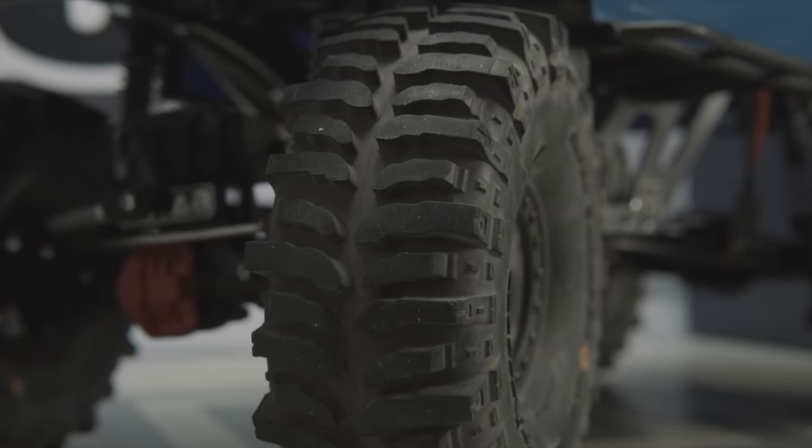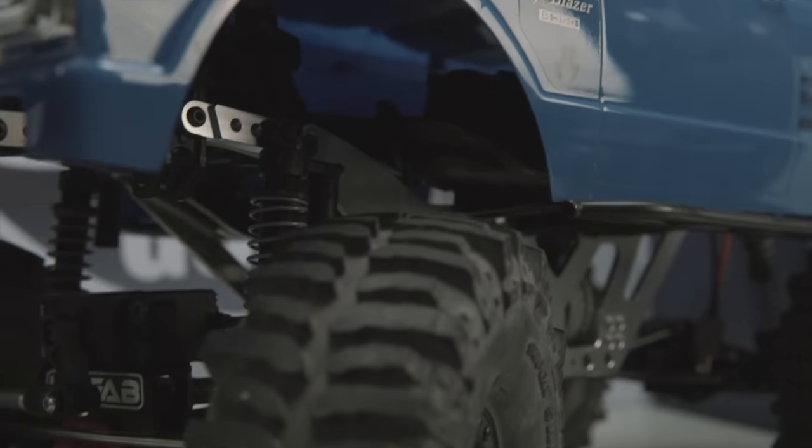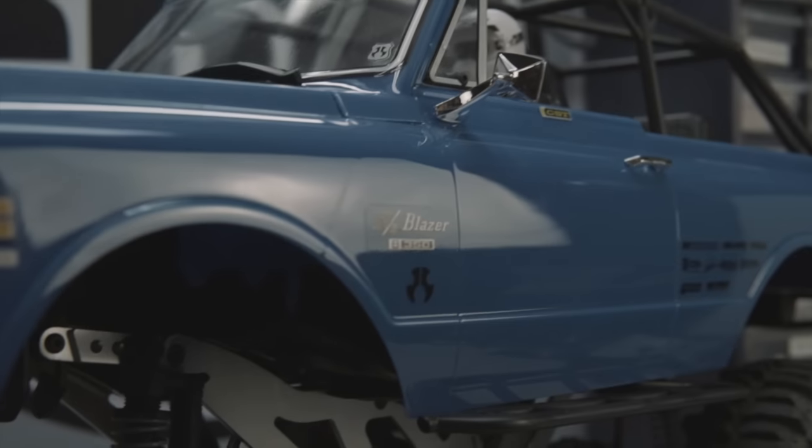Assembly is easy. Provided you've had some experience working on an Axial truck before, you should be able to complete this conversion in about 20 minutes max. Now, you're probably asking yourself: now that you've raised the chassis and lowered the axles and the transmission, how are you going to steer this monster? Well, that's an excellent question and one I'm going to answer right now.